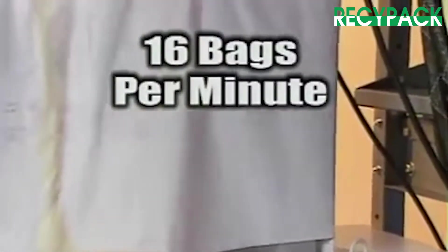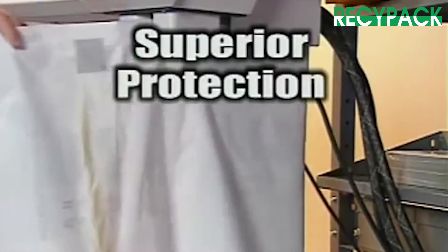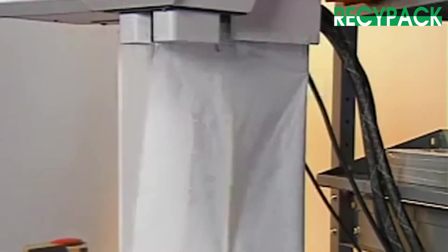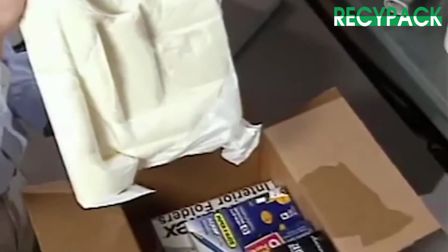Delivering up to 16 foam-filled bags per minute, this affordable foam-in-bag system reduces your labor costs while providing superior protection for your products. Material cost savings can also be realized by placing the foam-filled bags only where the protection is needed.